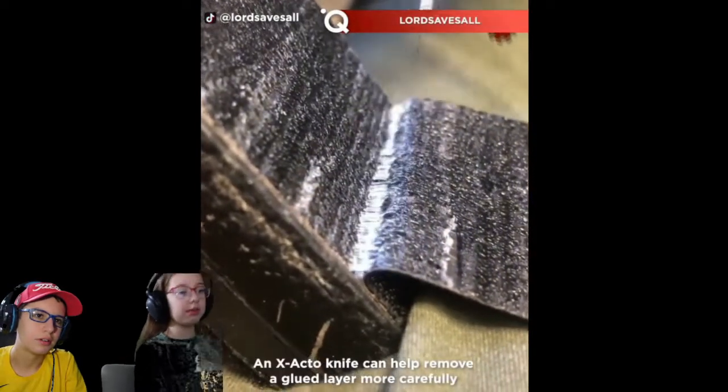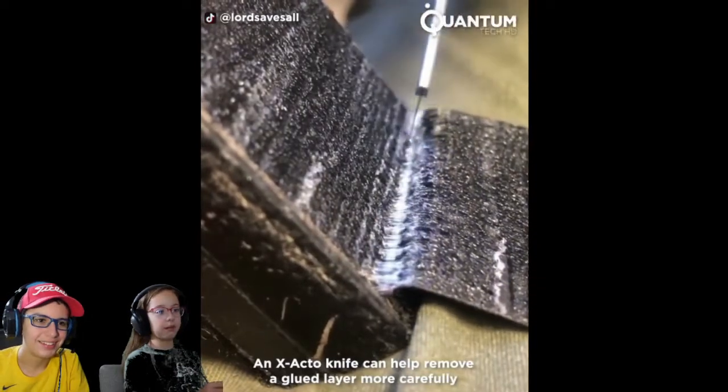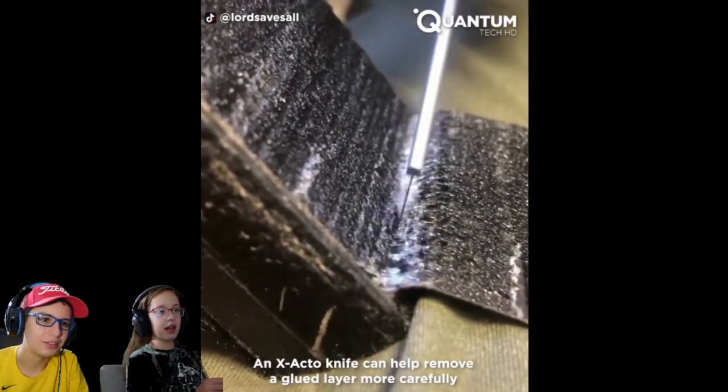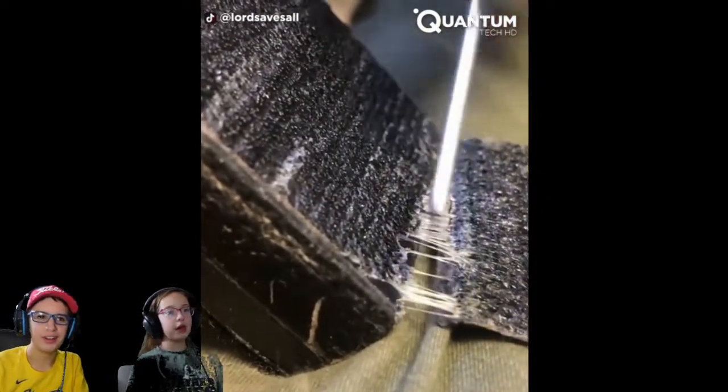Is that seaweed or something? An X-Acto knife. I know, but what are they cutting? It's a glued layer. I have no idea. This video is nuts.